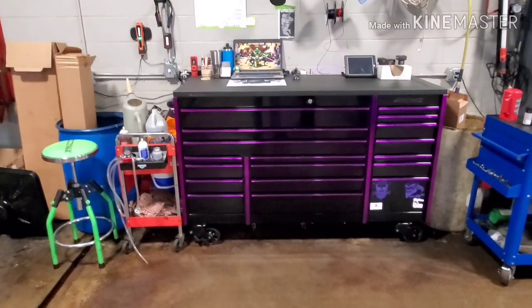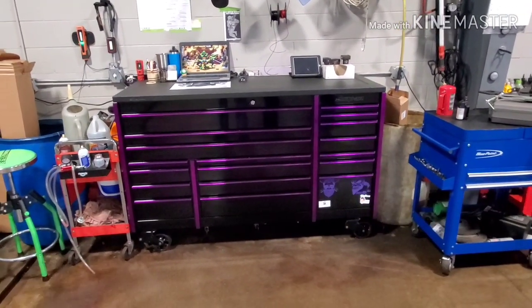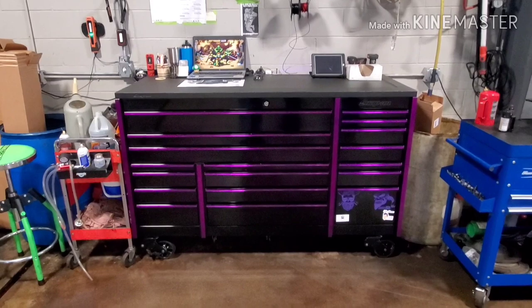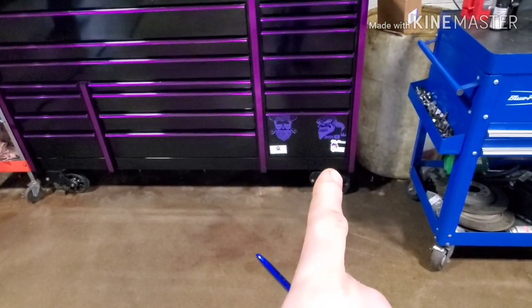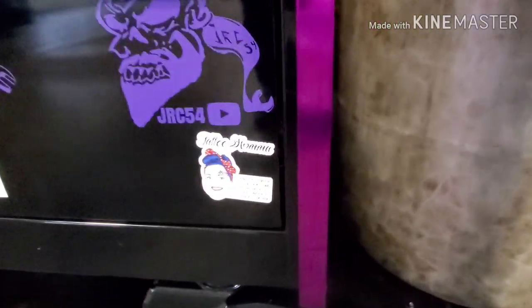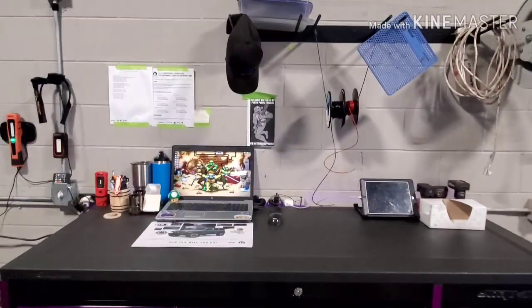Not a whole lot has changed on the outside. I did reorganize some stuff, moved a cart from one side to the other, and I got a nice chair now. I've got a couple stickers down at the bottom — Rust Belt and JRC, one for the box cleaners. If you guys need stuff to clean your box, go check them out. And there's a new one down here: Tattoo Mama. She's pretty awesome. But like I said, not a whole lot has changed.